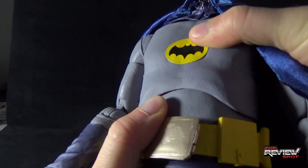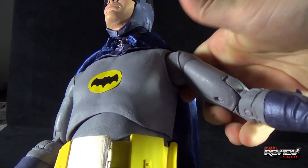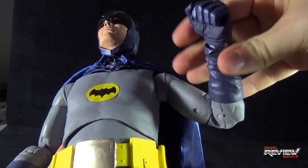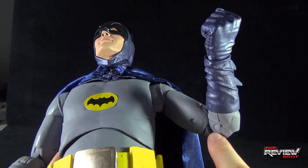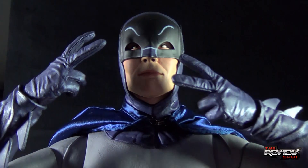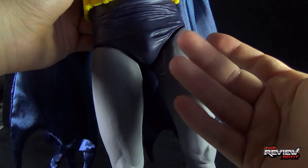Batman's head rotates left and right as well as up and down via a ball joint. His upper torso appears to be on a ball joint — it wiggles back and forth and up and down, not a lot though. He's got hinge-and-socket shoulders — the arms move forward and back — with a rotation in the bicep and a double bend at the elbow, plus a rotation and bend at the hand. The double bend in the elbow definitely helps if you want Batman to do the Bat-usi.